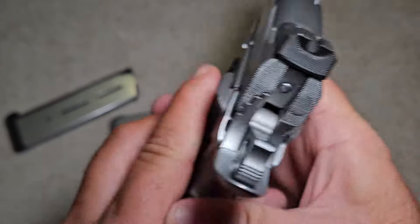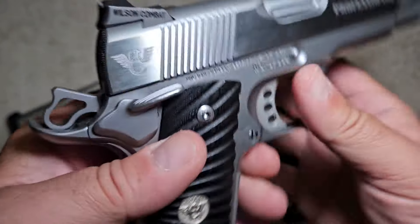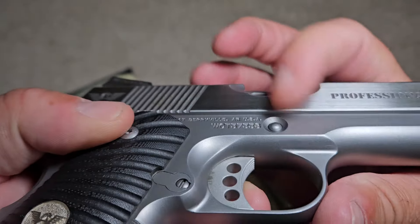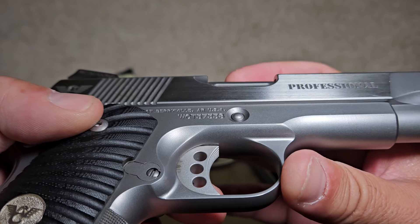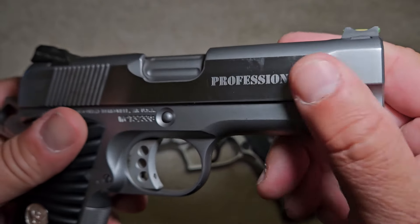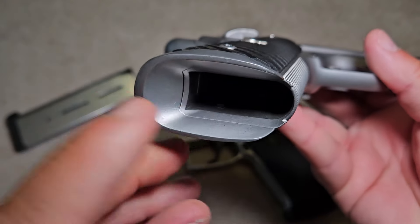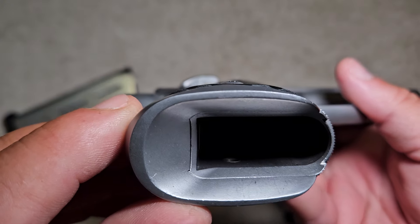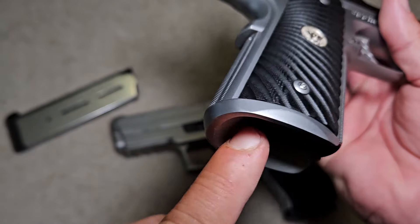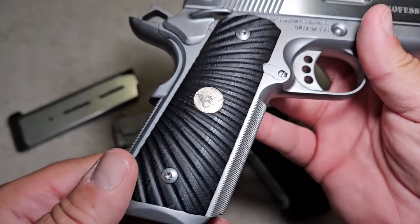It's got a commander hammer and ambidextrous safeties on both sides, so lefties can use it easily. It has a countersunk slide stop — no snagging at all. It's got an anti-snag package with no rough edges anywhere. It has a one-piece magwell that's perfectly blended — it looks like it's part of the gun. The mainspring housing and magwell are all one piece, and Wilson Combat does a great job blending it in.